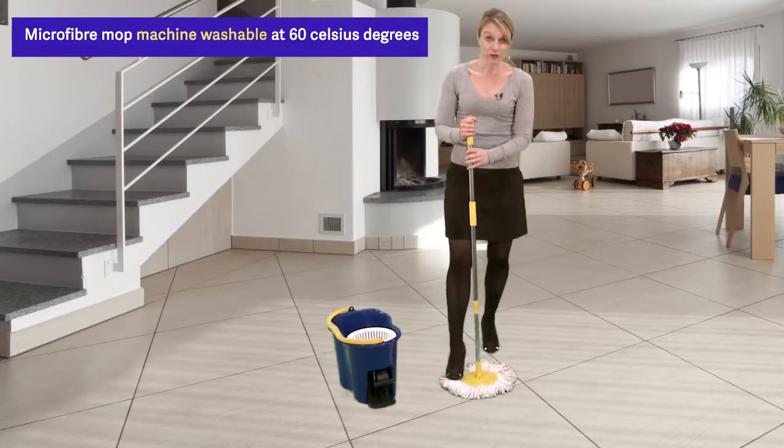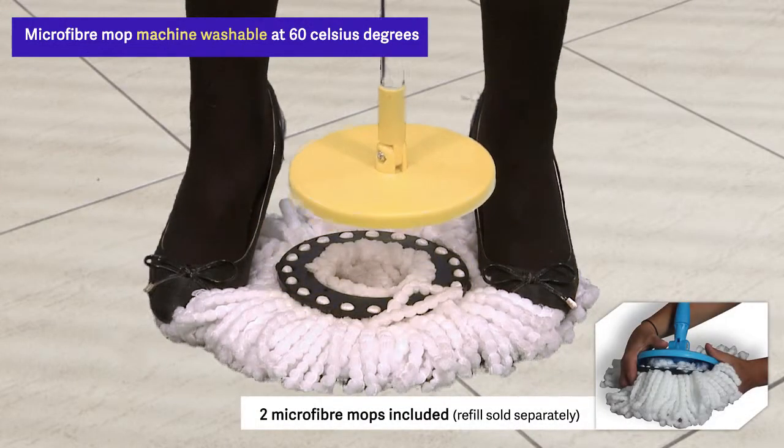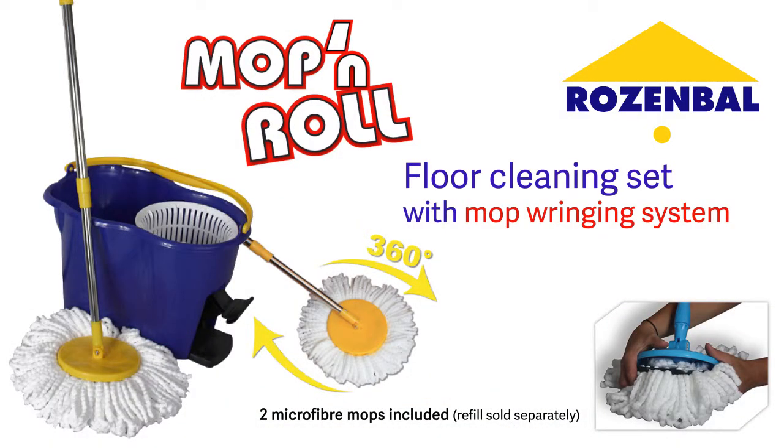I almost forgot! The microfiber mop is machine washable! The mop and roll — your new cleaning friend!